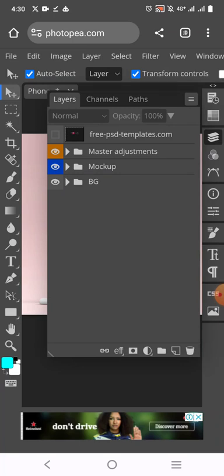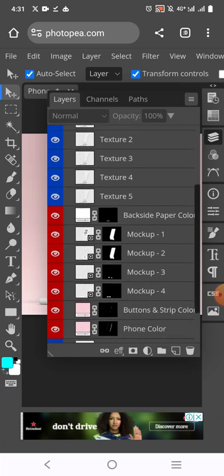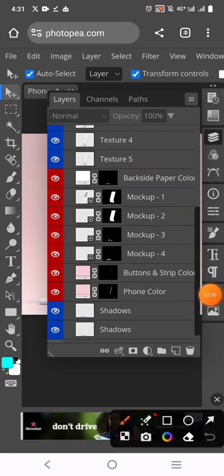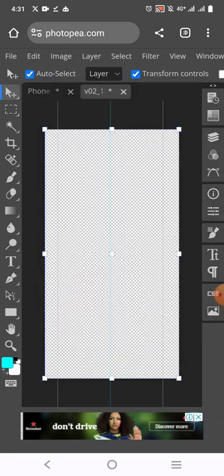Where you have Mockup, click on the drop icon, then scroll down where you have Mockup 1. Double-click on the smart object bus there — that Mockup 1 bus. When you double-click on it, it will open. When it opens, use the drop icon to remove it.